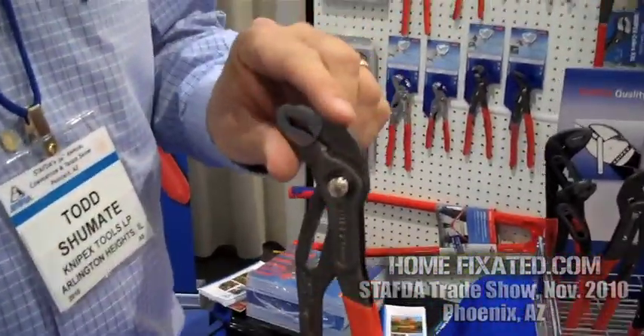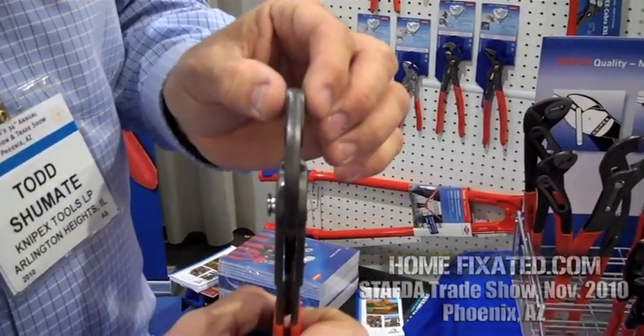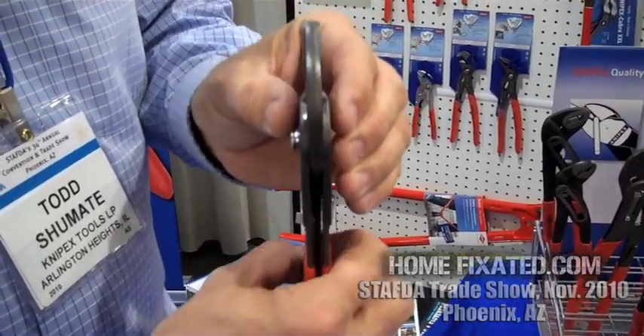Number one, it has a very narrow head, so you can slide it in very tight places this way. You'll also notice that it's very thin in its profile, so when working in tight conditions this way, you can manipulate the product that way.